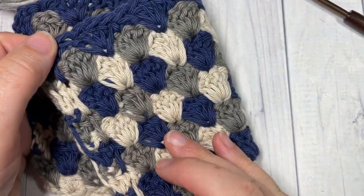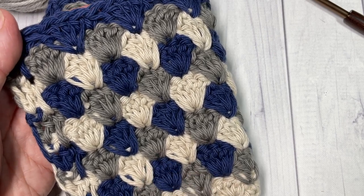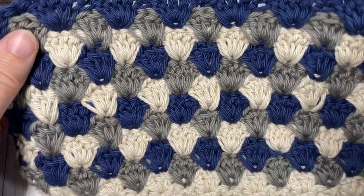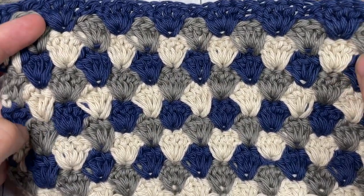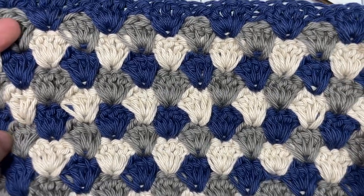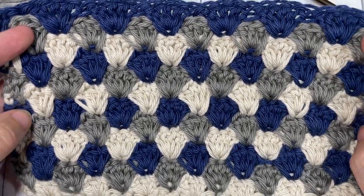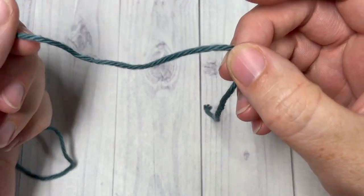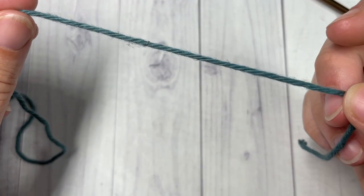Thank you so much for joining me. Please feel free to say hello down in the comments and let me know how you would use this stitch in a project. Also don't forget to subscribe — this channel is updated weekly with free crochet patterns and a new stitch tutorial every Sunday morning. For our stitch today, we're going to work it in rows.